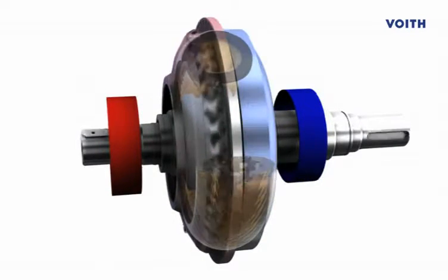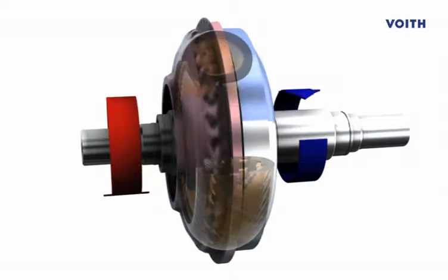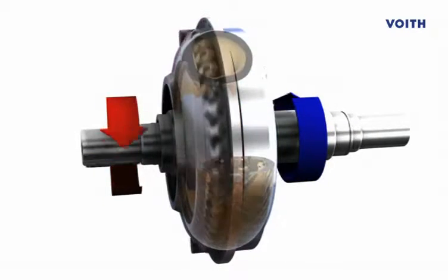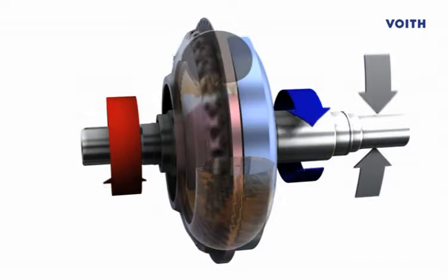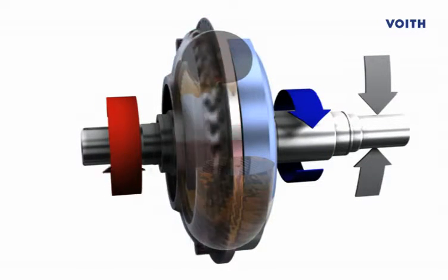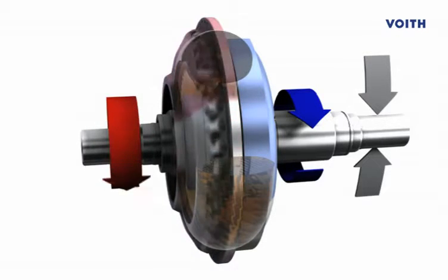Many processes require that the speed be adjusted. Changing the fill level in the coupling allows the speed of the driven machine to be controlled. The fluid coupling protects the drive and the machine against torque spikes that can cause damage.